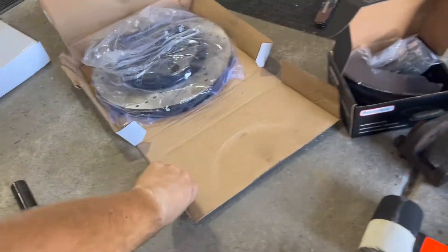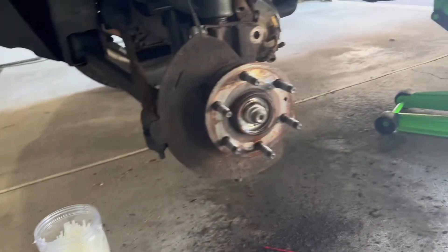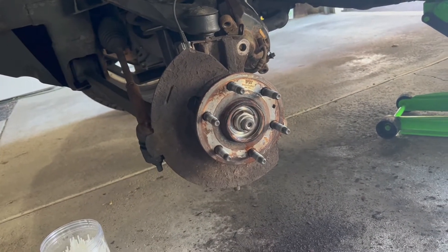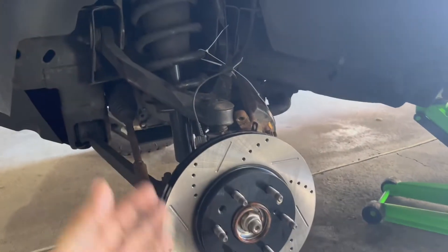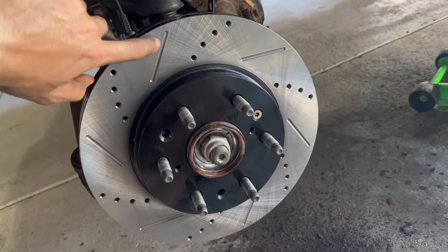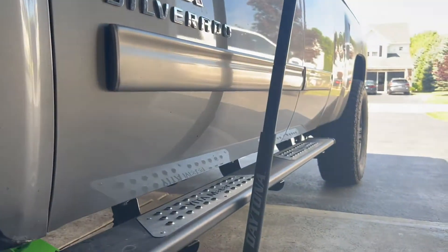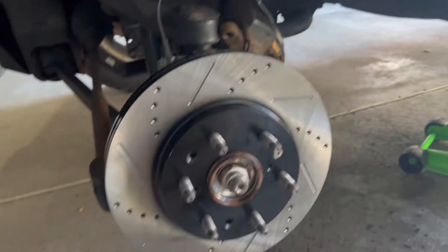Grab your new rotor and toss it on. One thing to note — the boxes are labeled left and right. With drilled and slotted rotors, you always want these fins pointed towards the back of the vehicle. So regardless of what side you're on, always pointed towards the back.